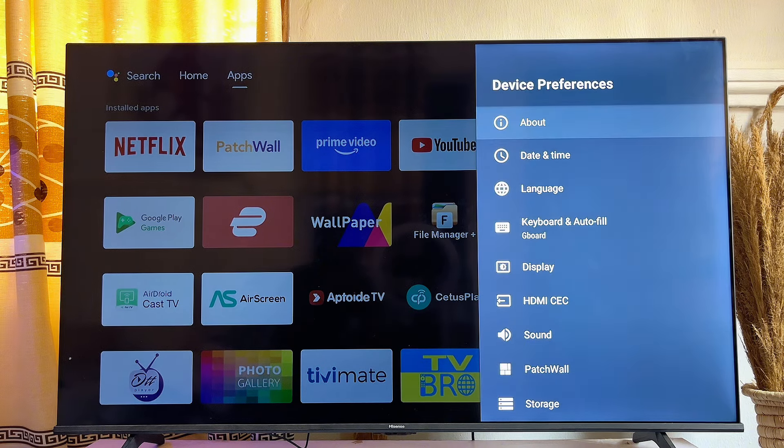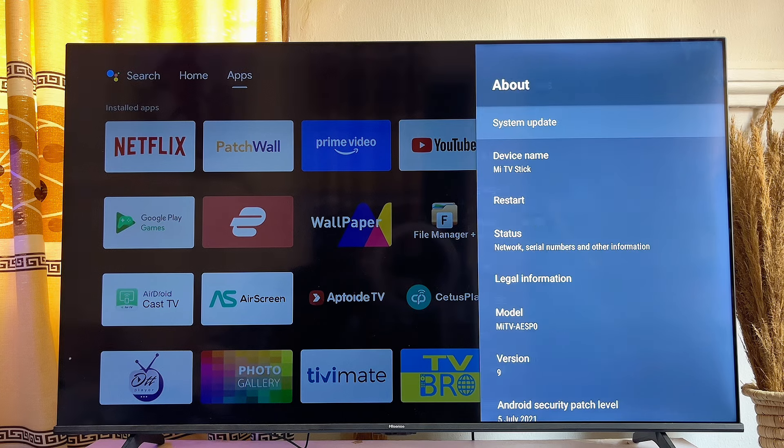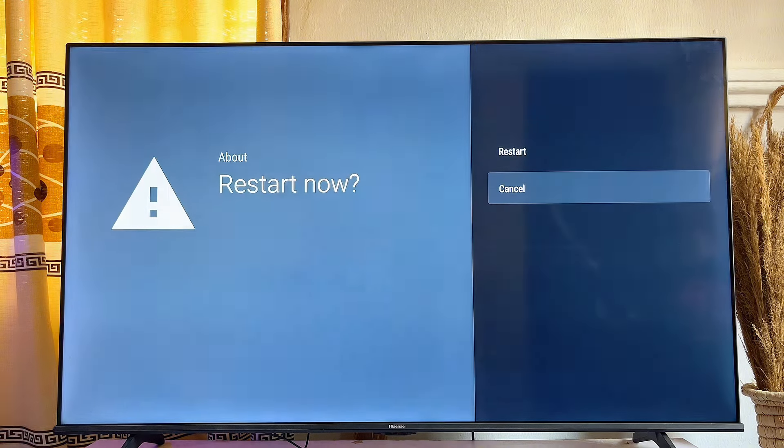Go over to 'Device Preferences,' click on 'About,' and then go ahead and restart your TV. Click on 'Restart' and wait for the TV to come back online.